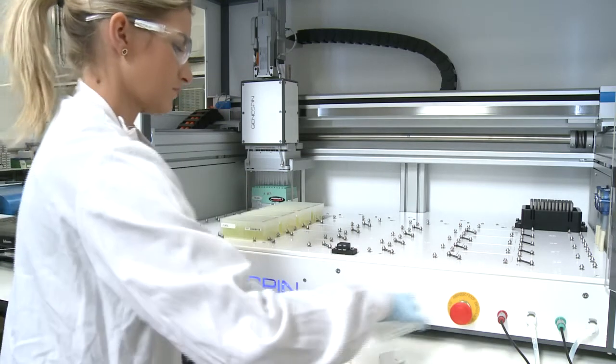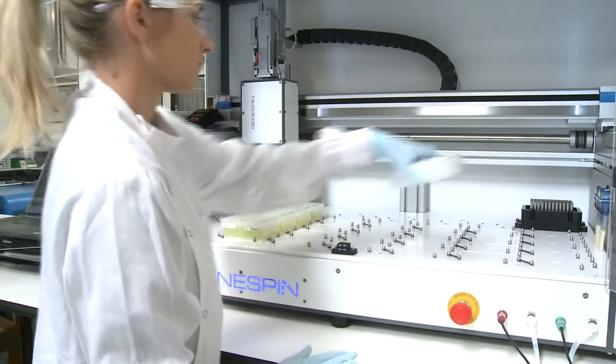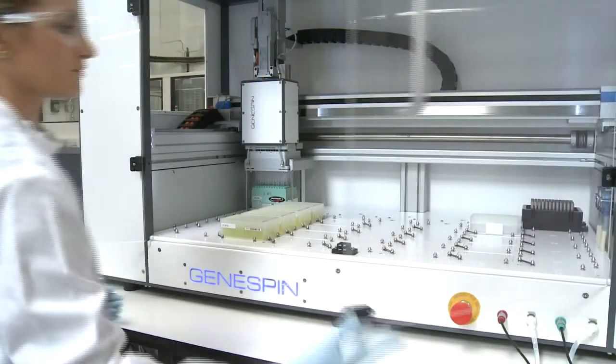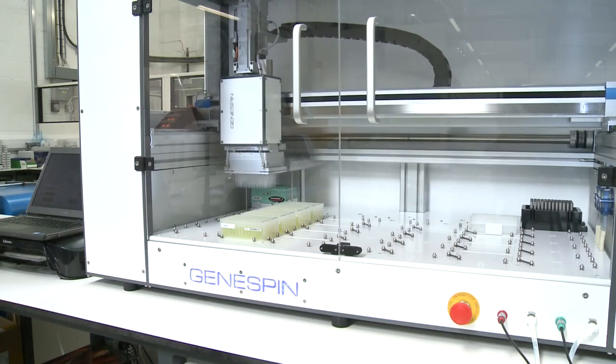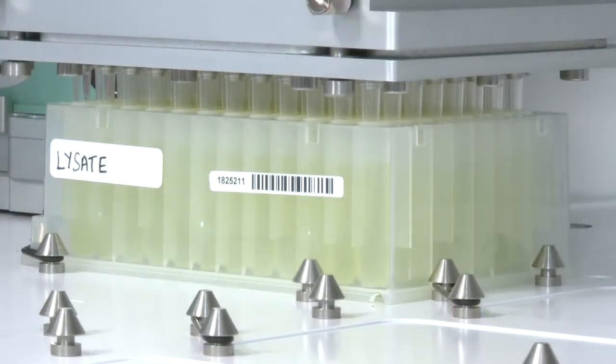The platform manages all of the liquid handling steps on deck and is capable of producing 16,000 extractions per day at a fraction of the cost of other technologies. There is an option to use our patented 384 ion exchange plates to boost throughput. The system is also capable of high throughput replication of DNA into 96 or 384 well plates, so you can extract and then array your samples all in one machine.